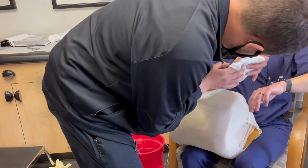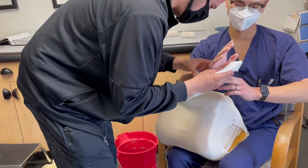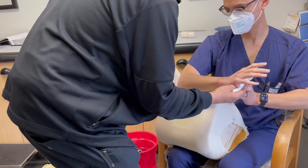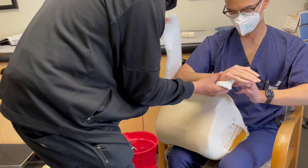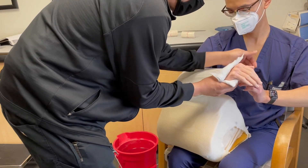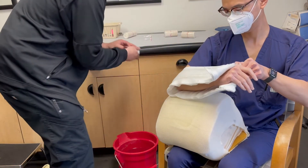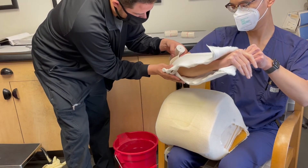Now once we apply the sugar tong splint, remember we want to start at the proximal palmar crease. Remember to keep the elbow in 90 degrees of flexion as we wrap around it. You can have the patient help hold the splint at the distal end as you wrap the elbow.